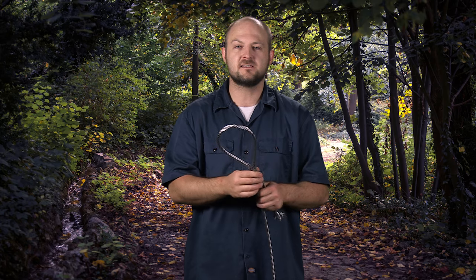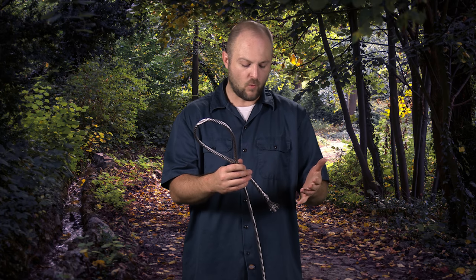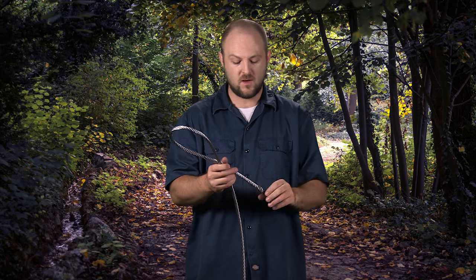Some of the other names for this are an eye splice, Flemish splice, or even a farmer's eye. So it's been around for a while — it's nothing new — but some of you have never seen it. Tell us what you guys have seen this used for before, some of you OGs out there.